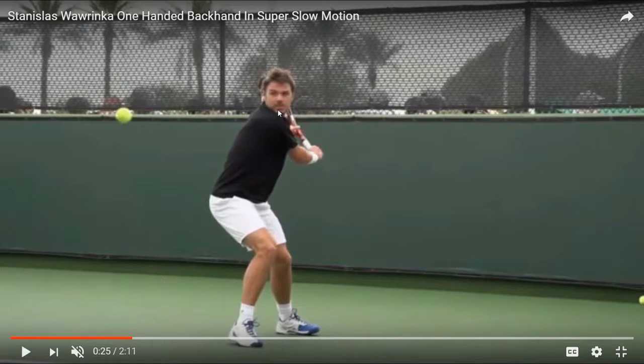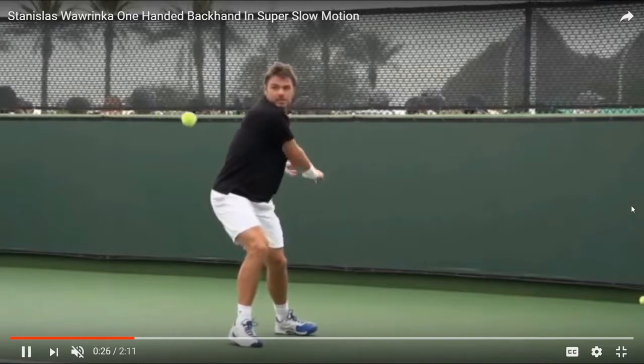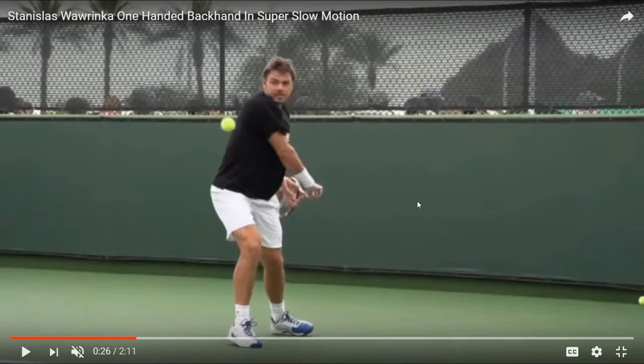Notice he has his chin tucked almost right over his right shoulder. Here is something that you really need to add to your game if you want to improve your one-handed backhand — it's what I call the fishtail. You can see it right there, and it's pointing out to the left. I've made a few videos on this before, so you can check those out in my one-handed backhand series.